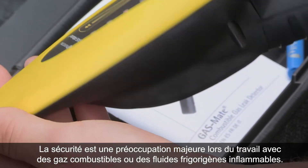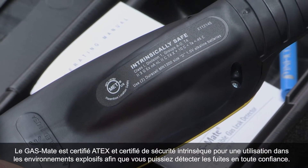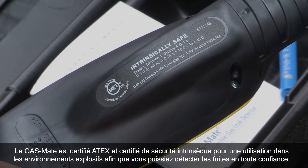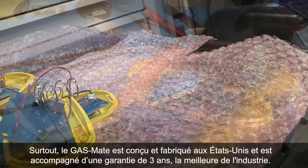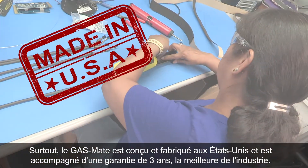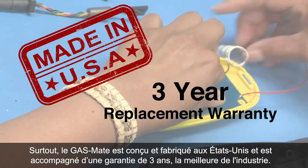Safety is a major concern when working with combustible gases or flammable refrigerants. GasMate is certified intrinsically safe for use in explosive environments, so you can leak check with confidence. And best of all, GasMate is designed and manufactured in the USA and comes with an industry-best 3-year replacement warranty.